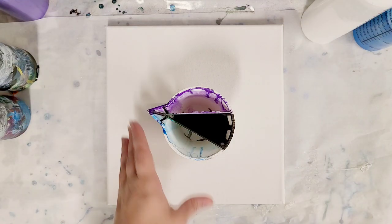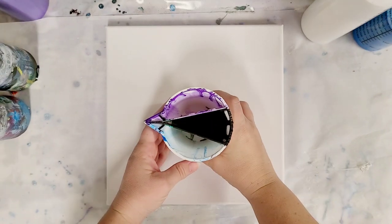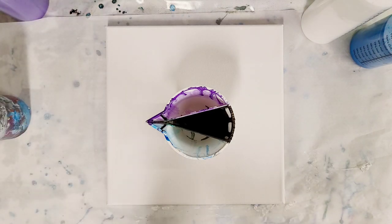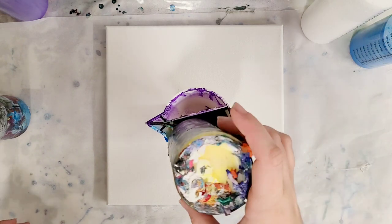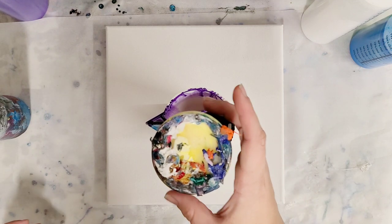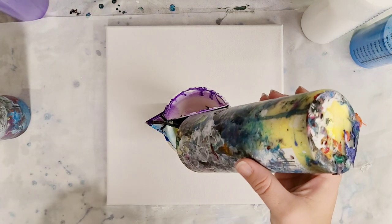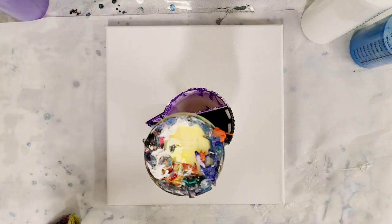Hey guys, mixed media girl here. I'm doing another painting with my double split cup. I asked for suggestions on the last video of what I should do next with this cup, and one of the suggestions I really liked was doing just red, yellow, and blue — the primary colors. That's what we're going to do, and that should theoretically make us a nice rainbow. I'm almost out of yellow, so hopefully I have enough, but I definitely should have enough red and blue.